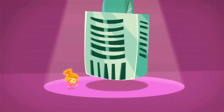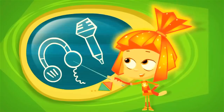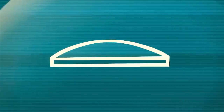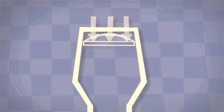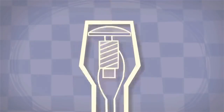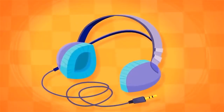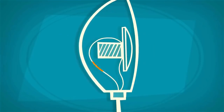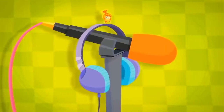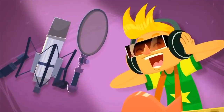We talk into microphones and listen through headphones, but both of these devices use a special membrane to do their job. The membrane inside of a microphone is used to capture sound, which is then sent through wires as an electrical signal. And inside a pair of headphones, a membrane helps turn that electrical signal back into sound. So it turns out that a microphone and headphones are built in a very similar way, even though they are used quite differently.